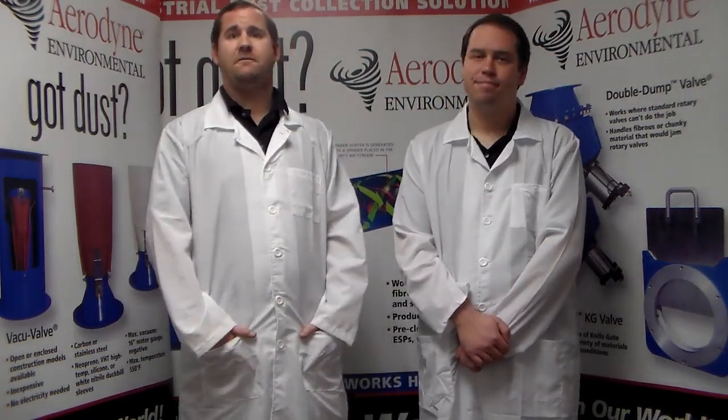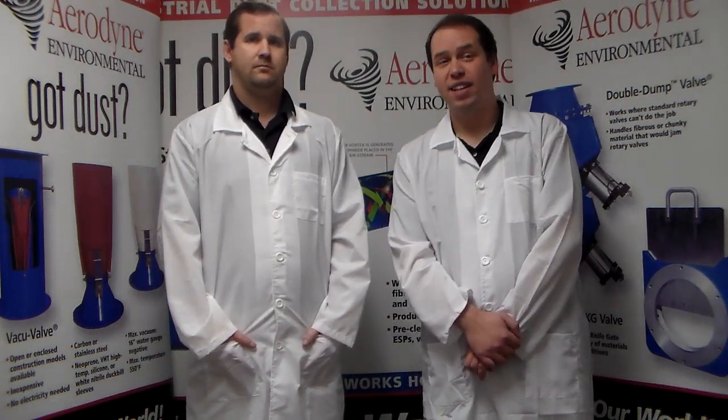We typically define tough dusts as abrasive, sticky material, hygroscopic, or fibrous. All these types of dust can affect your collector and your total system. These dusts often cause issues including frequent filter replacement, housing erosion, or even component erosion, and plugging of the filters, and a higher than normal usage of compressed air.